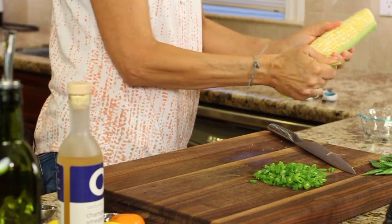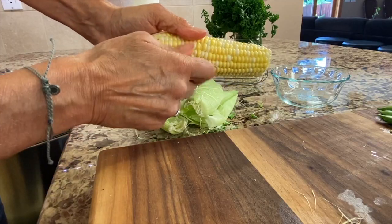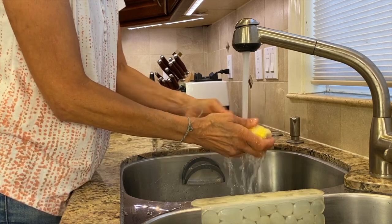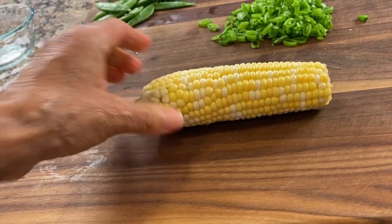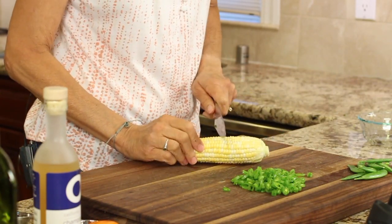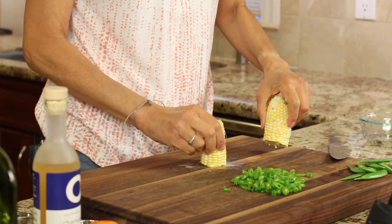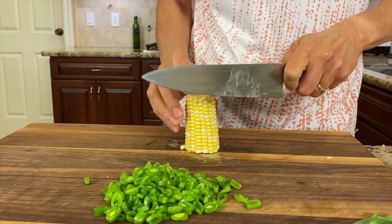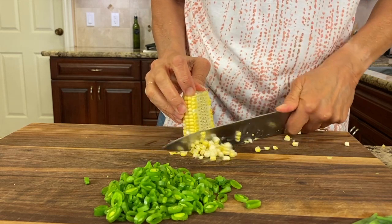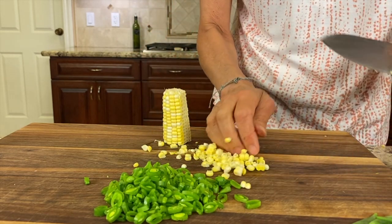You want to shuck your corn — that means take off all the husks, get all the hairs off, give it a rinse, and we're good to go. If your corn on the cob is really big and long, you might want to cut it in half. We'll stand it on end and just shave off the kernels. They go flying all over the kitchen, so round them up.